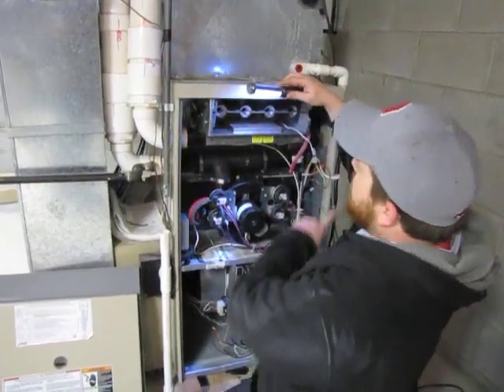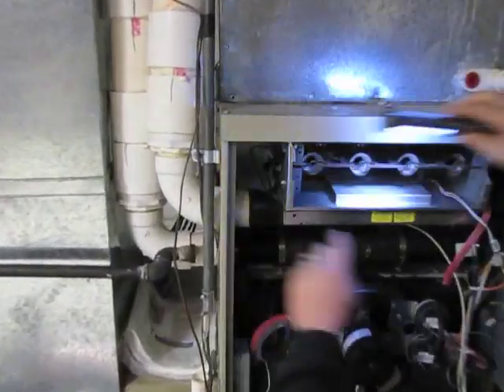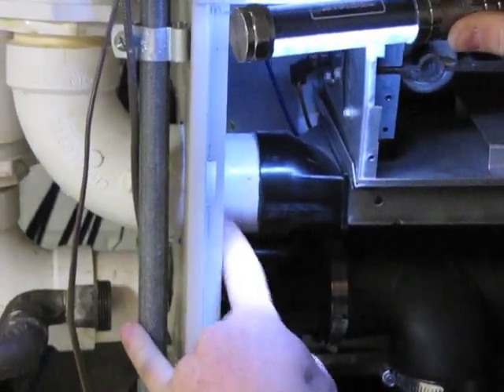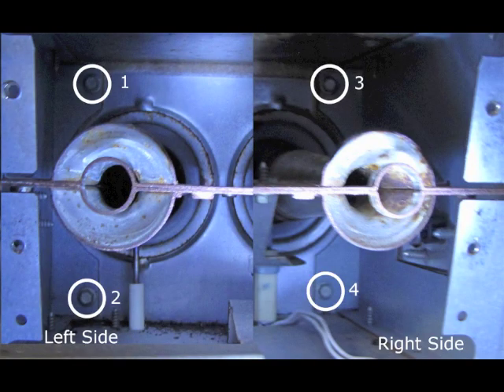After removing the gas valve assembly, you want to disconnect the wires to the rollouts on each side of the burner assembly. Then you're going to want to cut the combustion air intake. Then, clearing the back of the burner box, you're going to want to remove the four quarter inch screws that are holding the assembly together.